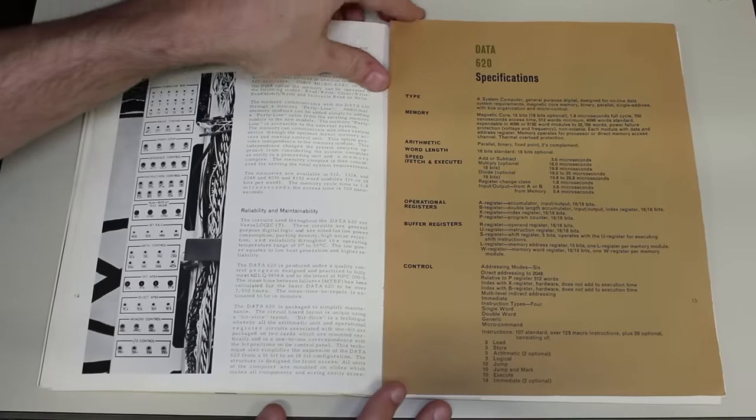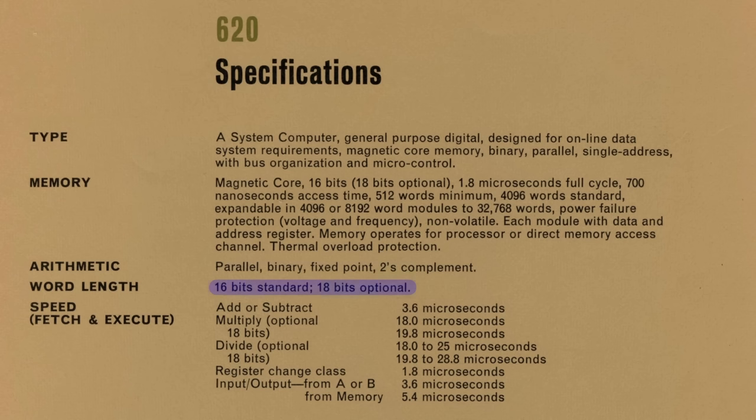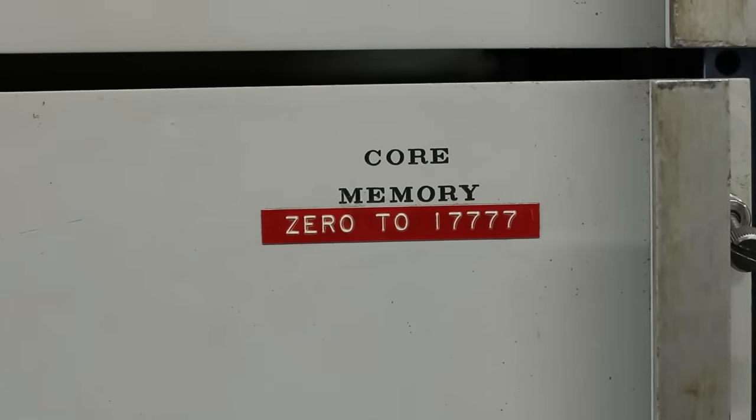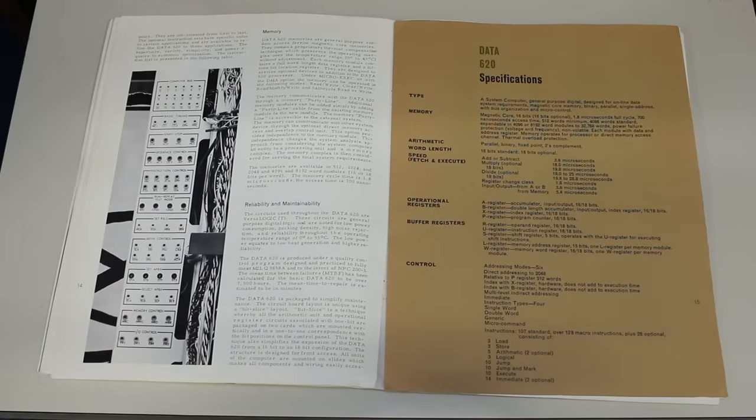Getting to the Data 620 specifications page: 16 bits standard, 18 bits optional — that really threw me for a loop the first time I read it. Memory says magnetic core, so this is a core memory machine. Finally I have my first core memory machine in the room. 512 words minimum, 4096 words standard. Looking at the front of the core memory module, it says 0 to 217777 in octal, which comes out to 8000 — and one word is 16 bits — so we have 8K of memory, or 4096 words. There's our standard memory configuration.